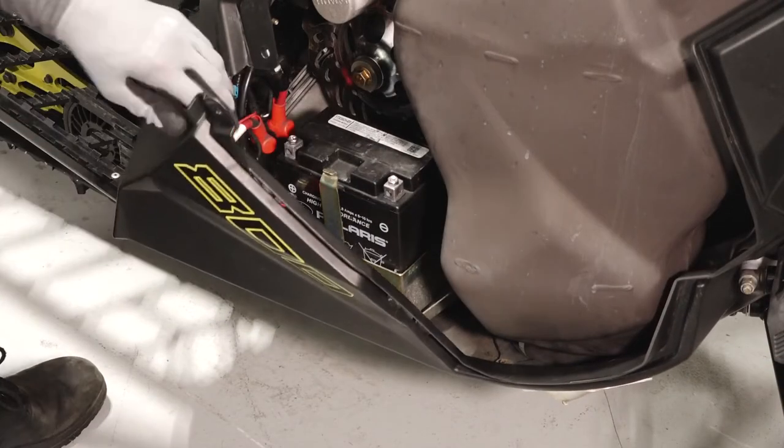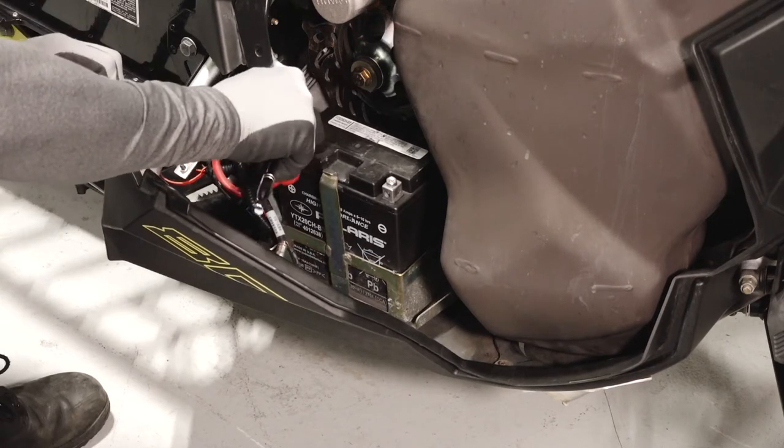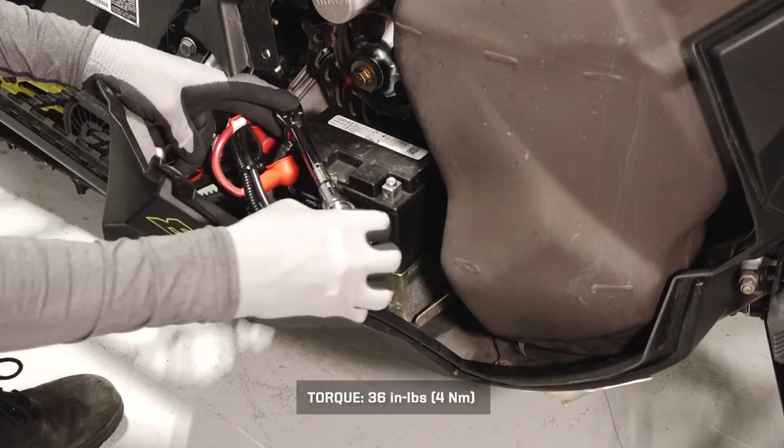Carefully reinstall the battery into the snowmobile. Then reinstall the positive cable first to prevent arcing. Torque to specification and reinstall the protector boot.